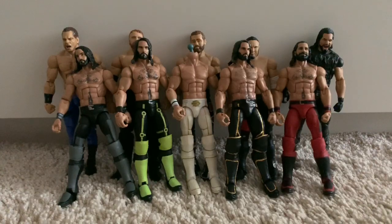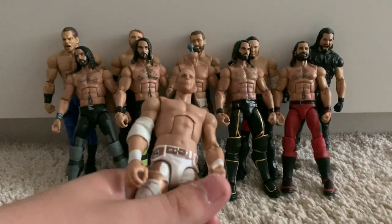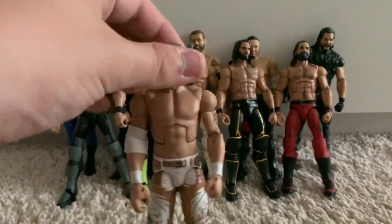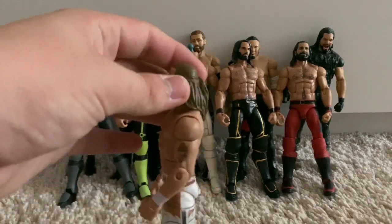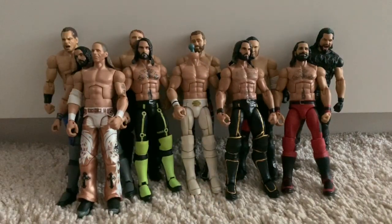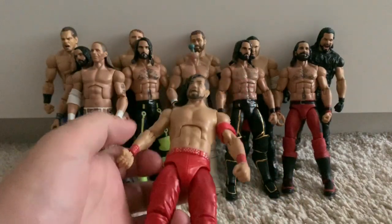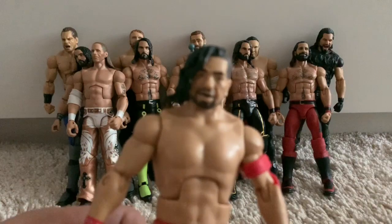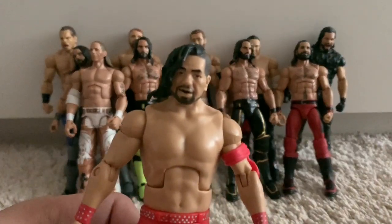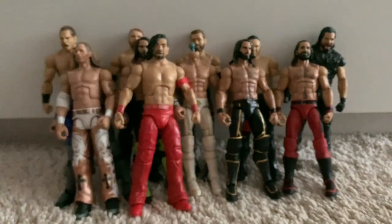We've got the old Defining Moments WrestleMania 25 Elite Shawn Michaels. This figure is incredibly rare — I picked it up relatively cheap maybe two years ago. It's quite loose so I have to tighten the joints every now and then. Speaking of Defining Moments, we have the Defining Moments Shinsuke Nakamura action figure. This is an amazing figure — released with two entrance vests though I got it loose. The head scan's a bit off but it's still a great Shinsuke figure, the first with the new Shinsuke Nakamura torso body mould.